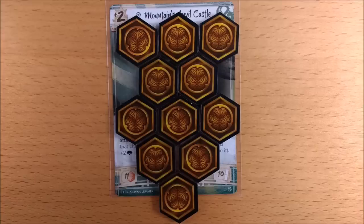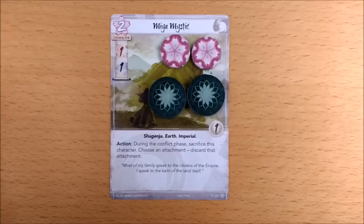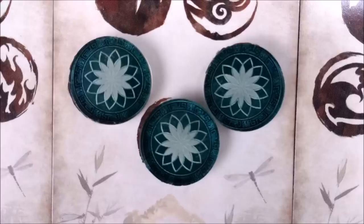If you like to spread them out on your stronghold then you will find them too big. Moving on to the fate counters, these are also chunkier but you can still fit them three abreast on a character. They have a beautiful two-tone green floral design with a really intricate inscription around the side.